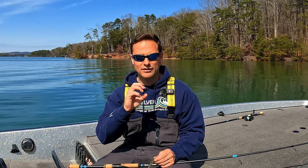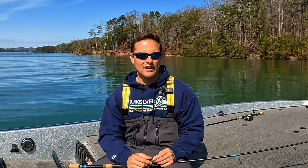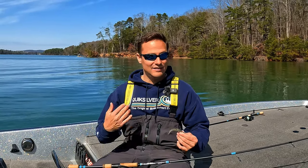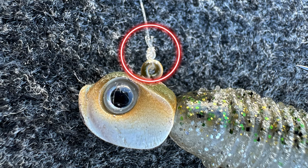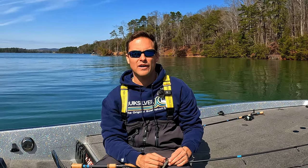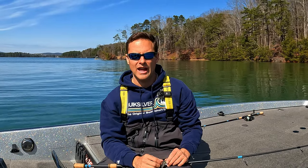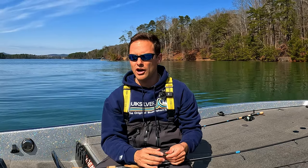I feel the way the palomar knot positions on the head of the bait, it really catches their teeth when you set the hook, and after just one or two fish it really makes that knot inferior or break easier. So that's my opinion — it did not work for me. The double uni and the palomar did not work for me with fluorocarbons, so I switched to the San Diego jam and I've had zero issues with it. I've been a big swim bait guy for four or five, six years now, throwing that with zero issues.